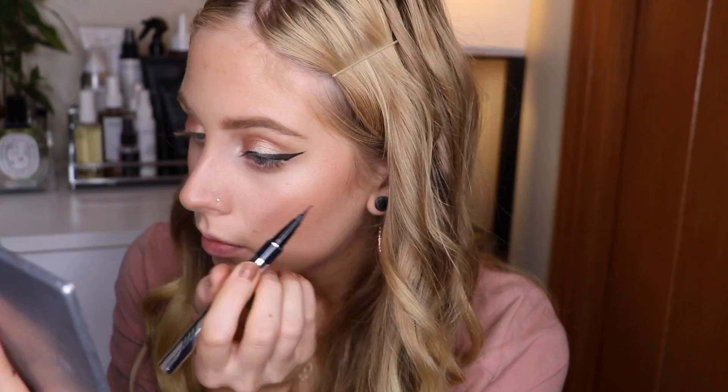Now that my eyeliner is done, I'm going to go ahead and do my Pacifica Dream Big Mascara. I love this mascara — it's vegan, cruelty-free, and it's a beautiful formula that gives me length and volume. You can also adjust the length of the brush so if you want more volume or more length, you can adjust that, which I think is really cool.